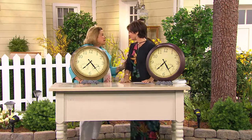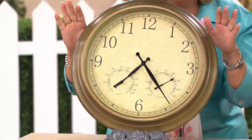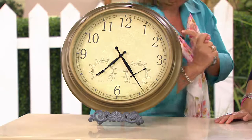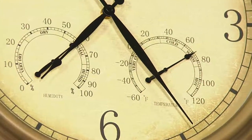My husband Bob loves it — he's outside barbecuing and timing the meat. Every 15 minutes it has to get flipped, so I put the clock right next to the barbecue on the fence. It not only looks gorgeous, it shows what time it is and how long Bob has to barbecue. It's just so nice to sit outside or be watering and see what time it is.